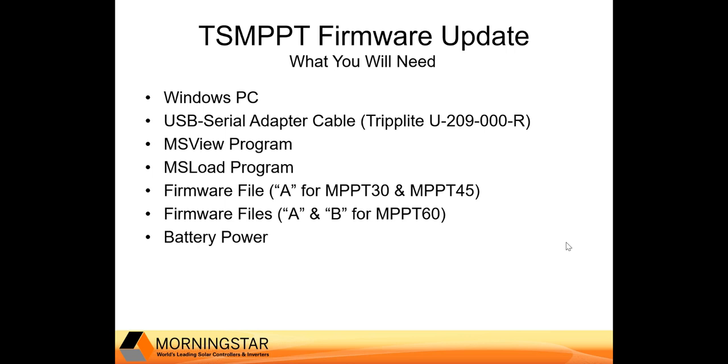You will need to download and install Morningstar's MS View program onto your PC. You will also need to download Morningstar's MS Load program. You're going to need the firmware files — an A firmware file if you have an MPPT 30 or 45, and both A and B firmware files if you have an MPPT 60. Note that the A firmware file is model specific, so be sure you download the appropriate A file for your particular controller.